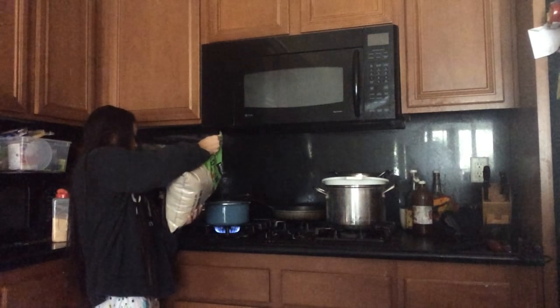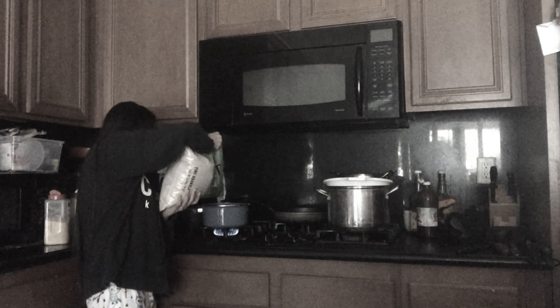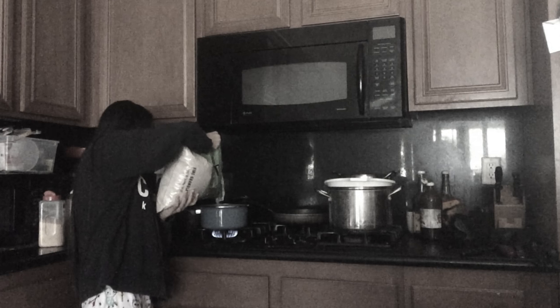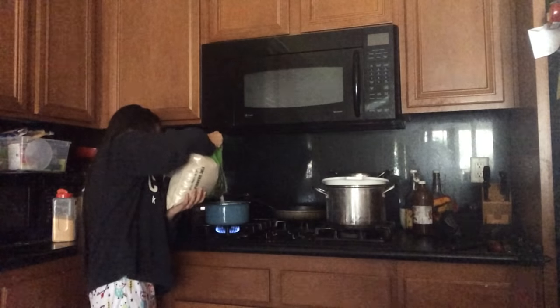I lost my measuring cup. Dude, I lost the measuring cup. So next I poured in the sugar — the recipe called for four cups of sugar, but I lost my measuring cup, so I just eyeballed it. Yeah, don't do what I'm doing.